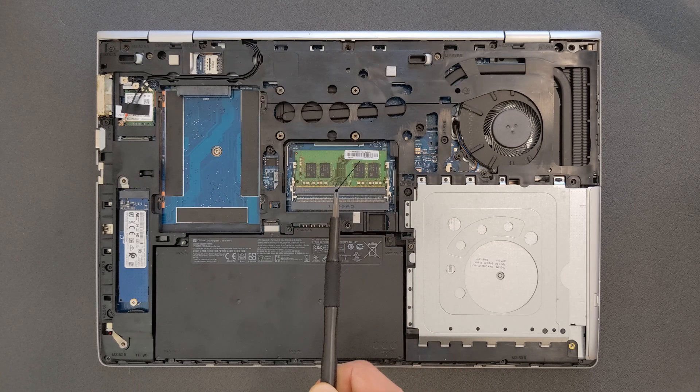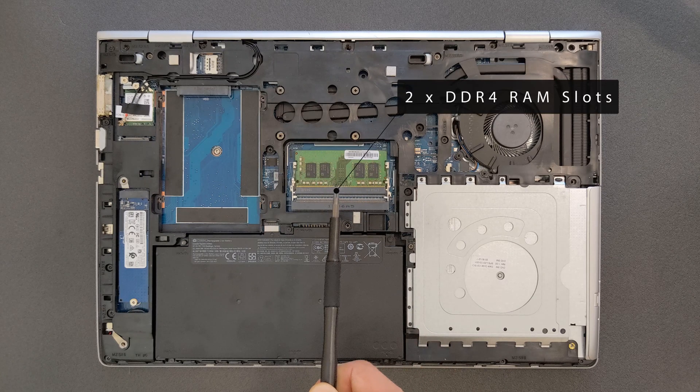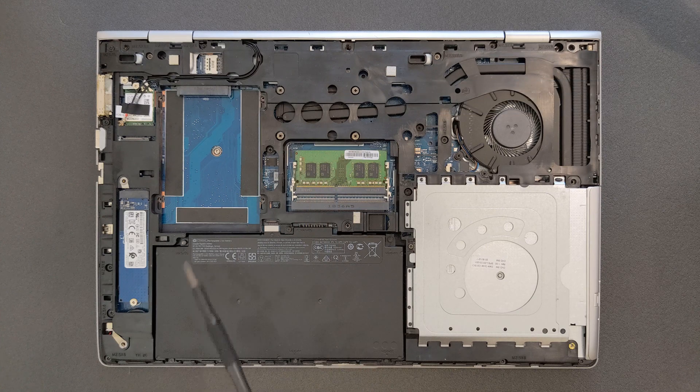Two DDR4 RAM slots. In total, I'm pretty sure you can upgrade to 32 gigs — maybe more even, not sure, but 32 gigs definitely. And that's your battery there.